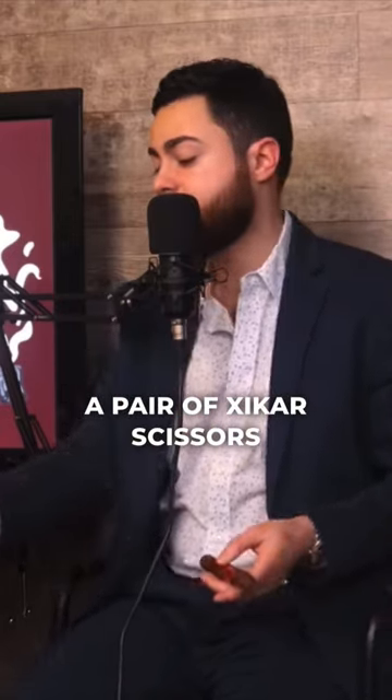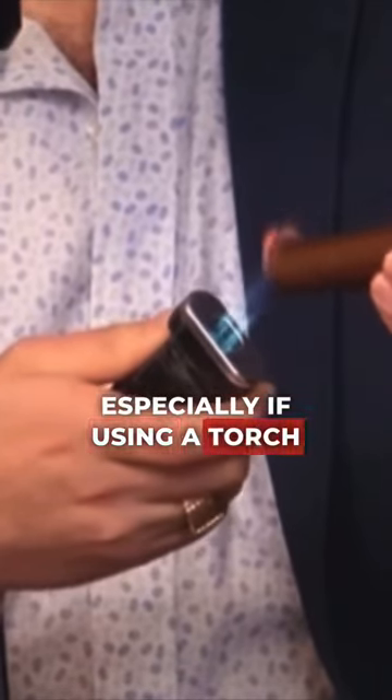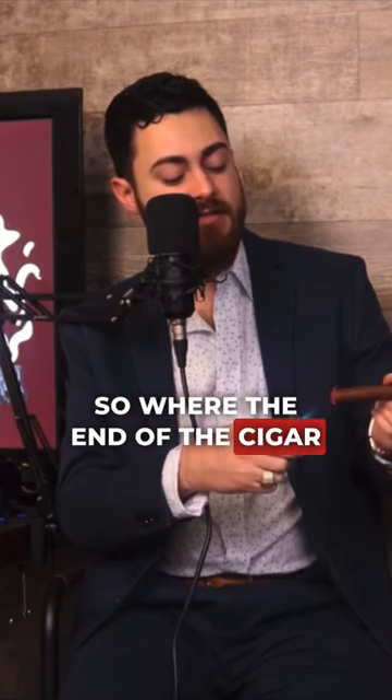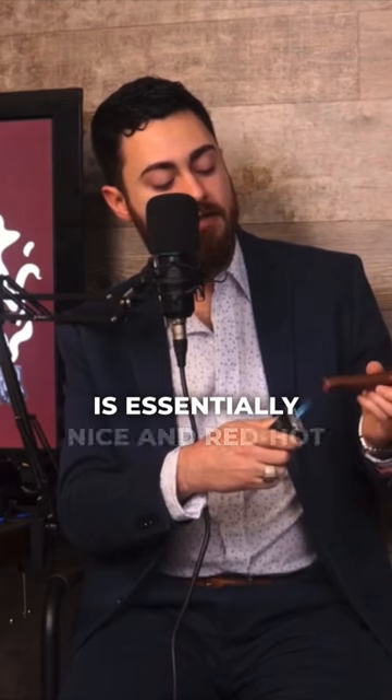I definitely recommend you get yourself a pair of Xikar scissors. Next, grab your torch lighter, and always — especially if you're using a torch lighter — toast the cigar as best you can so the end of the cigar is essentially nice and red-hot.